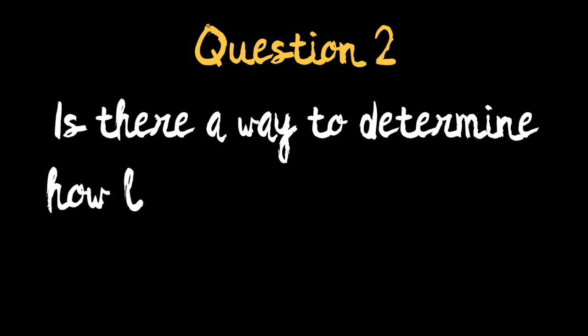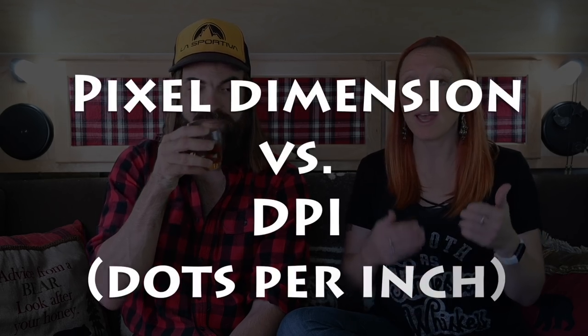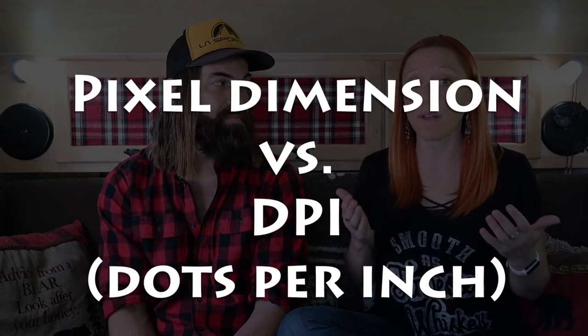I'm wondering if there is a way to determine how large you can go when printing an image before the quality deteriorates. First, let me briefly describe resolution in terms of pixel dimension and DPI — that's dots per inch. To make it easy, let's assume we have an image that's 2400 by 3600 pixels.